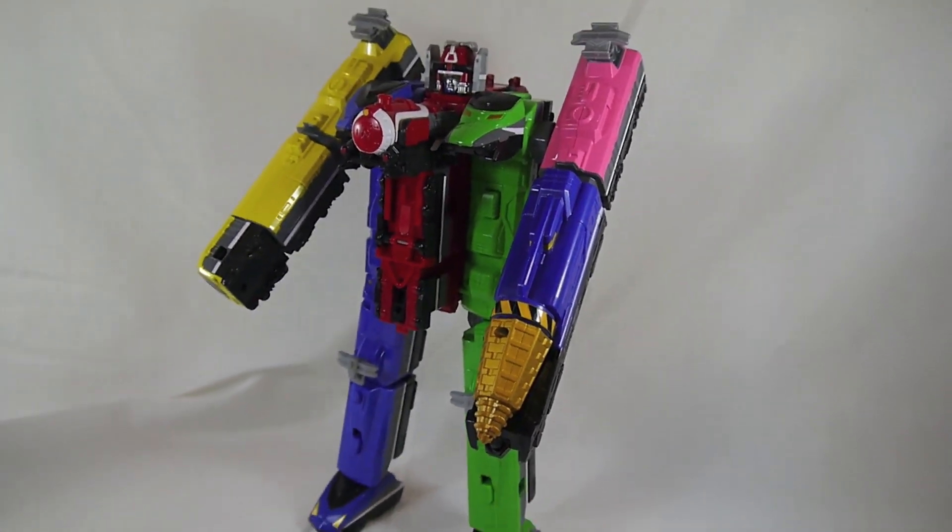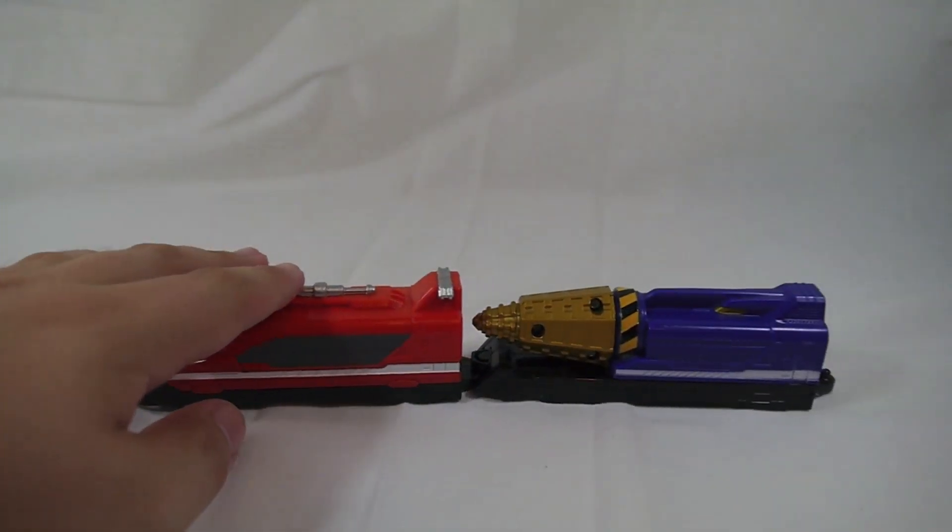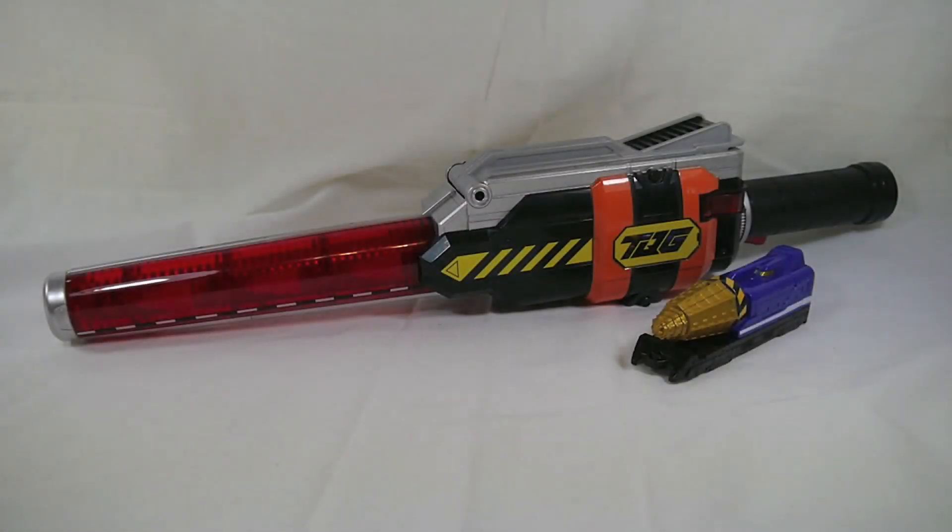I still cannot recommend picking this up at normal retail price — it just doesn't do a whole lot. Keep it on your radar if the drill Ressha attaching to the robos is important to you, but if not, I would probably pass on this unless you're a super fan of ToQ 6 and really need his stuff. It just doesn't offer a whole lot of fun. Thanks for watching, take care, and have a great one!